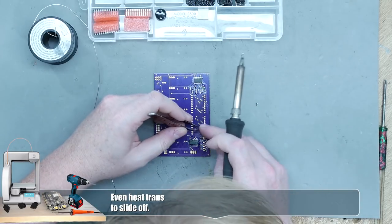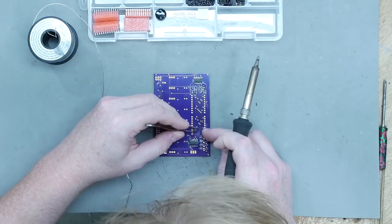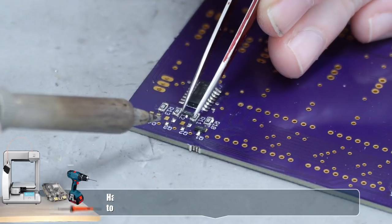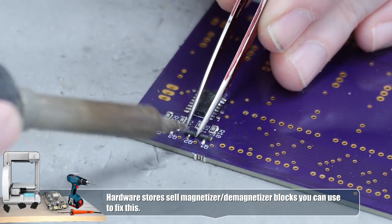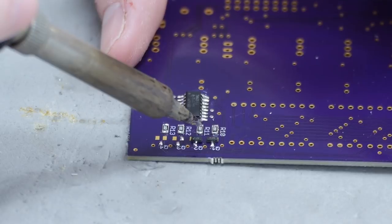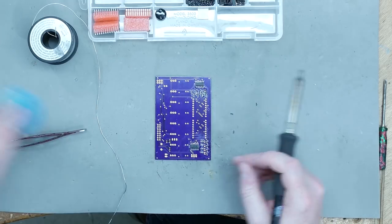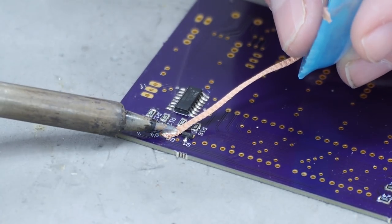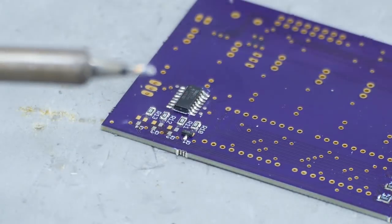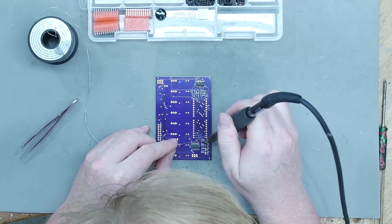Let's put on these PNP transistors, which are also surface mount. If your tip becomes magnetized, that can be a problem — it might hold the part but not in the position you want. Kind of like the resistors, I'm going to hold these as flat as possible, heat up the center pin, and press down as I apply more heat. We had some solder there already that prevented it from pushing fully down — we can fix that with some solder wick, which is just braided copper, to suck up the solder and make the surface flat again.